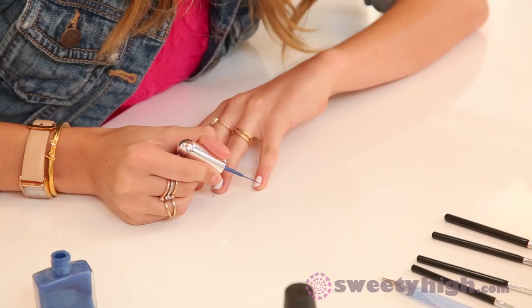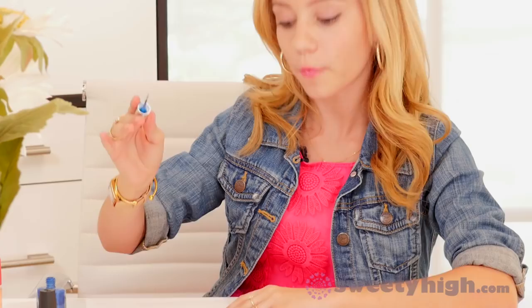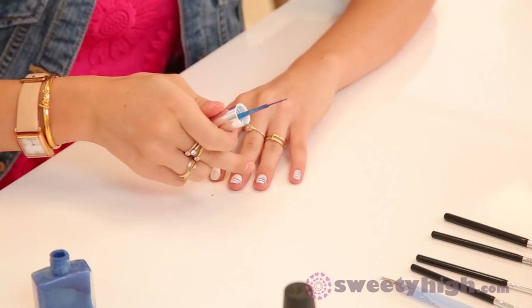We're going to create the thin lines that you would see on lined paper using our striper brush. Turn your pinky and run the brush across. We can go back in with white inside the white space and even out that line. One of my favorite things about nail art is that it's such a great way to express yourself — it's like you've got your own mini canvas on your nails.